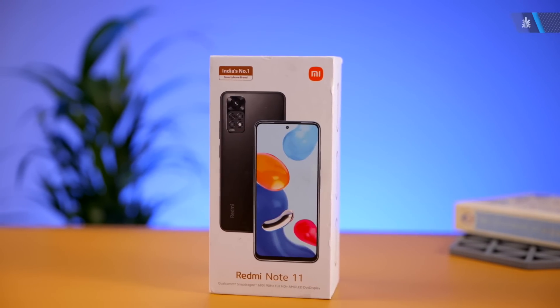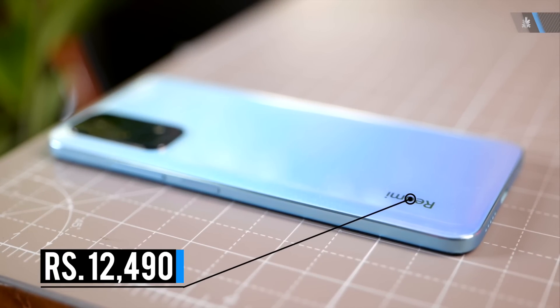It's available in a few colors — we're checking out the horizon blue color here — and it's also available in a few variants that start at a price of 12,499. There are available offers and you should check out the deals at the link in the description below to get the best deal if you're interested in buying this device.